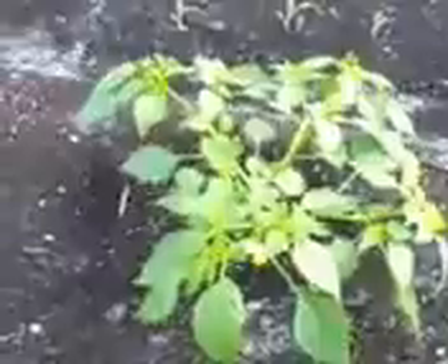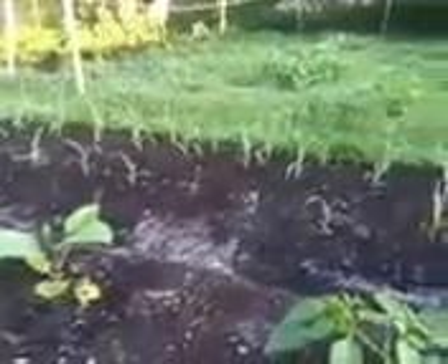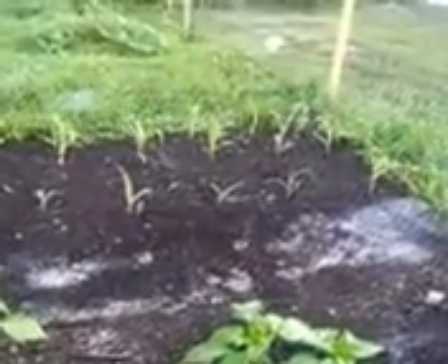Our tomatillo is taking off — look at this guy. It's got nice little flowers on it somewhere in there. And if you look across the way, our first ever corn patch is going nicely. Never planted corn before. It comes up just like grass — it looks like grass. So you gotta be careful along the edges that when you're pulling the grass you don't pull out your corn.